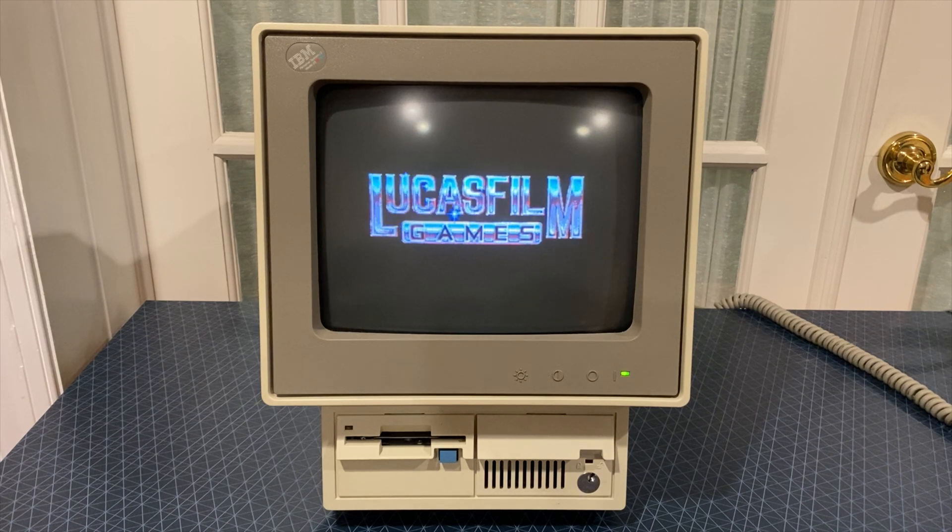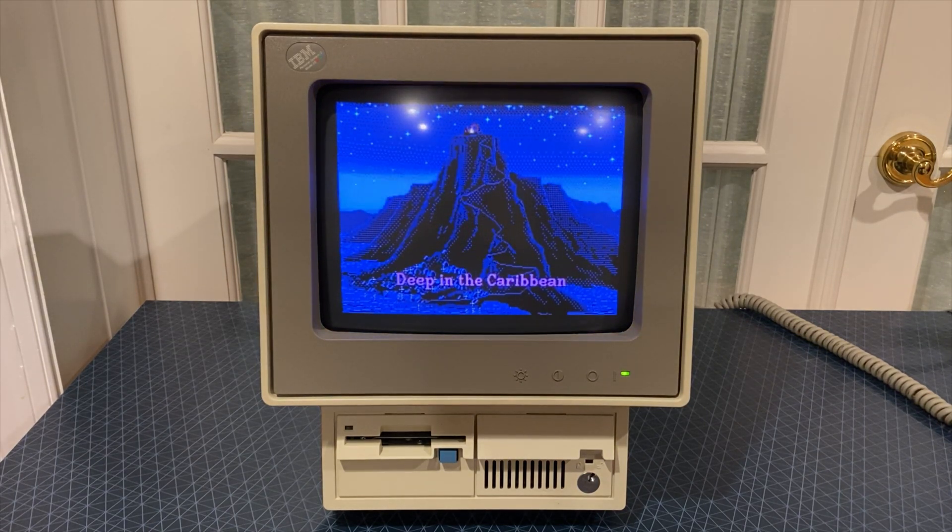Next we have The Secret of Monkey Island, which was designed for EGA displays. There is also a VGA version, but I haven't been able to find a copy of it. This game looks pretty good on the Model 25, but I've had some difficulties with my mouse in this game, so I haven't gotten very far.